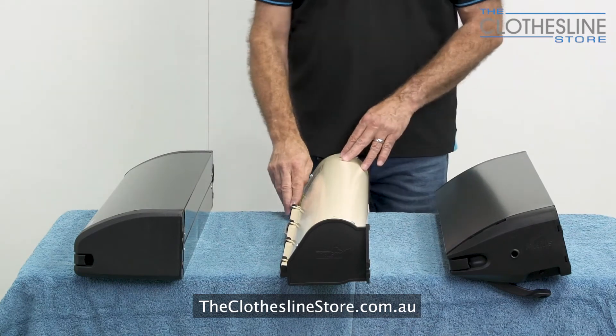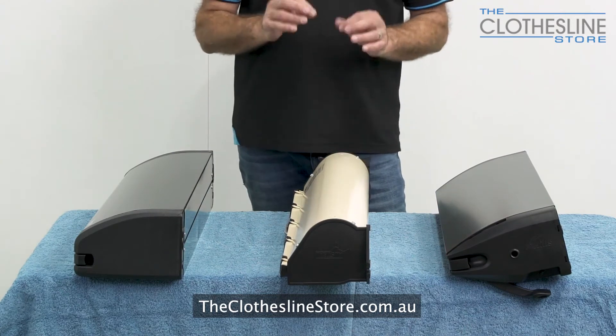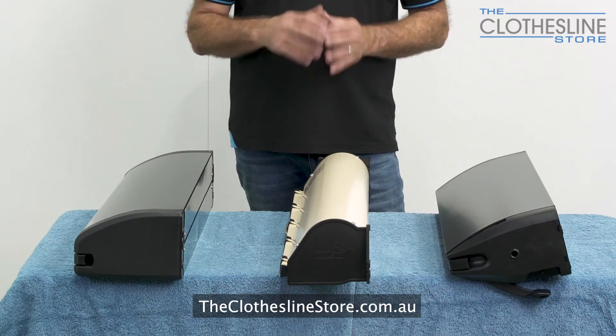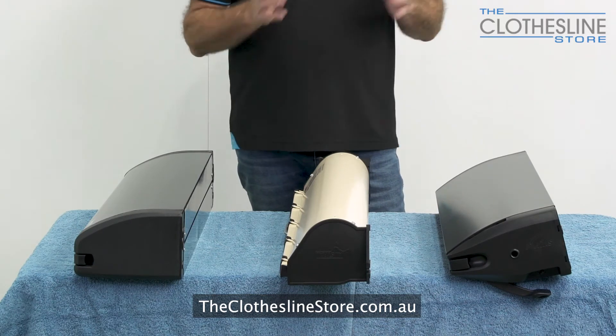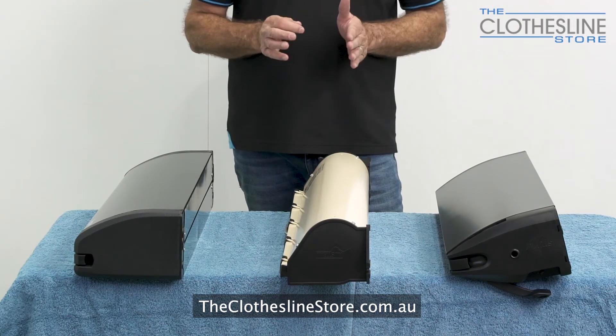When you install this clothesline you have to trim the ends of the cord, which can be a little fiddly, but the instruction manual will show you how to do it. That's not required on the Daytech clothesline or the Hills clothesline as they have individual spools.